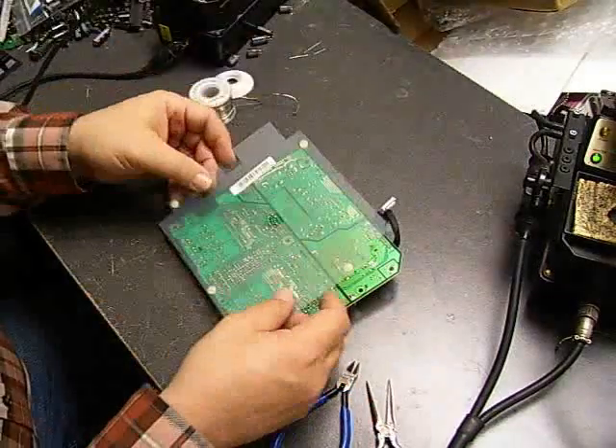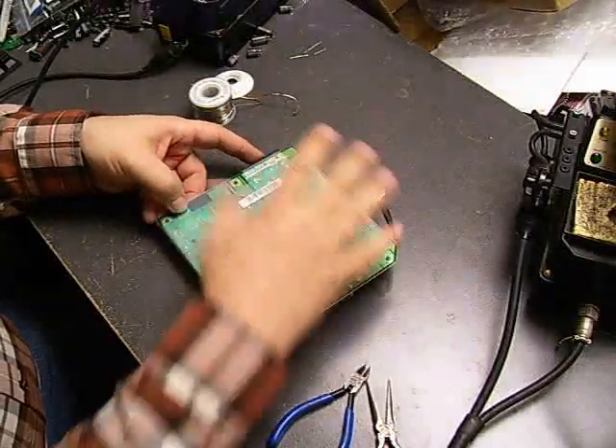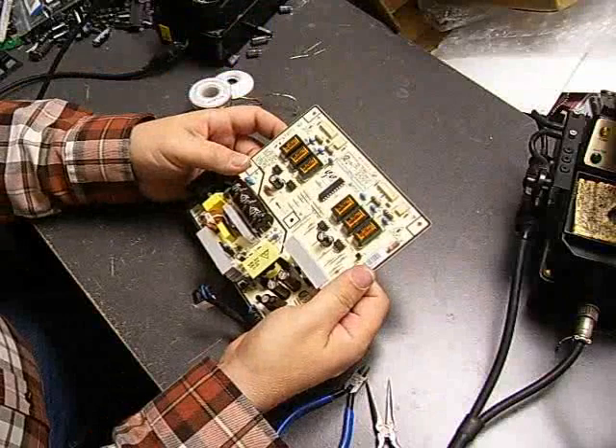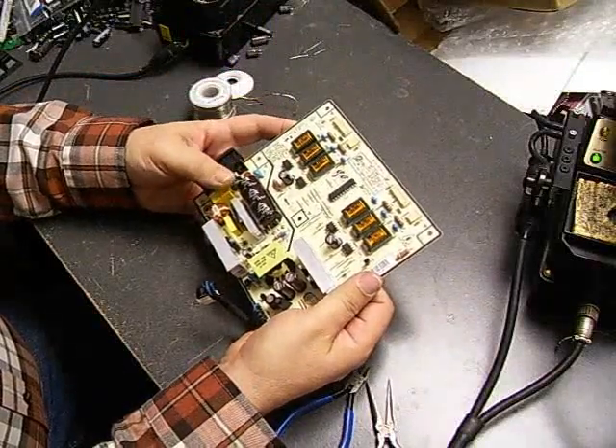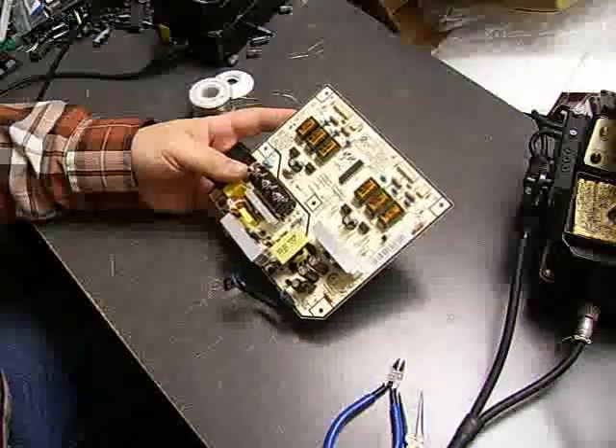Reinstall the plastic shield and there we go — a repaired power supply board. We'll take it back over to the monitor now, install it, and check it out to make sure we have a good monitor.